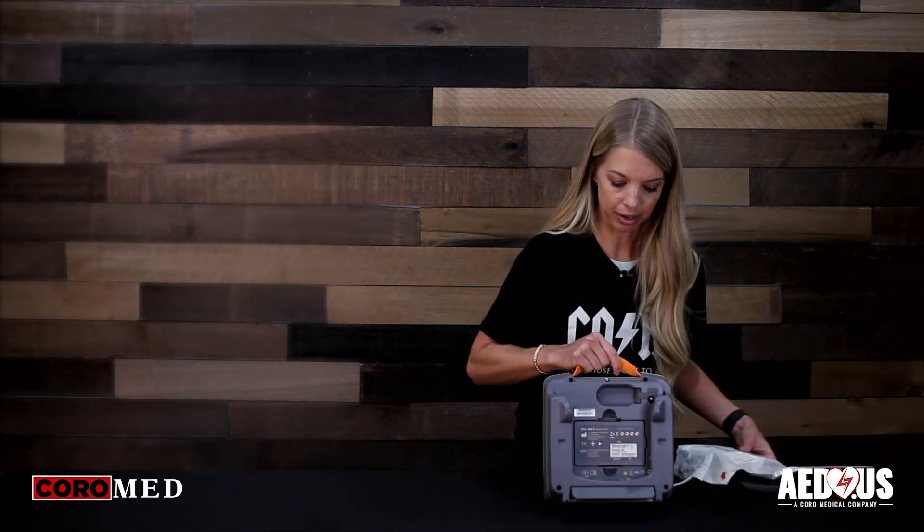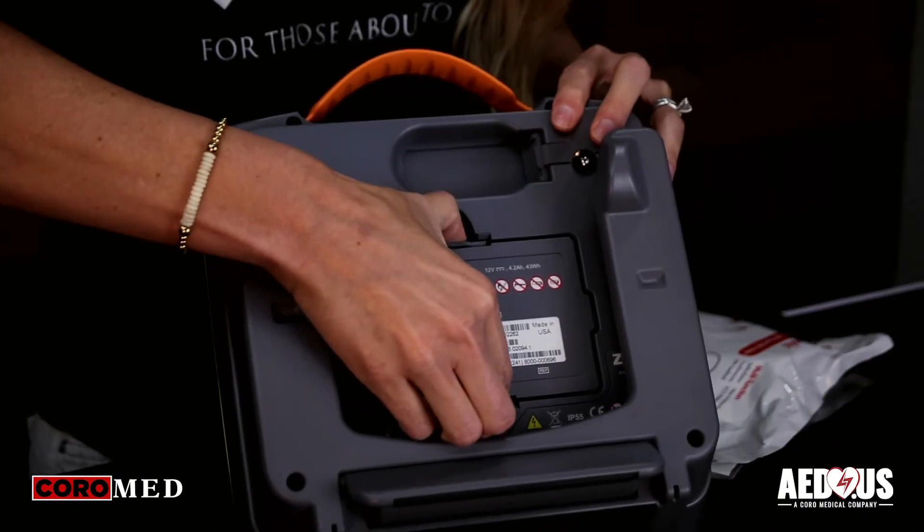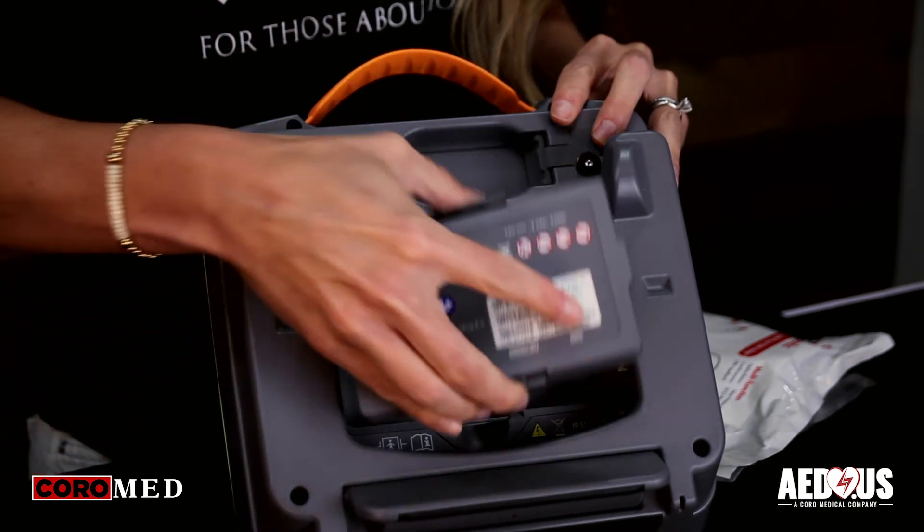Then you're going to turn it around and pull up on the clips here to remove. Take the new battery and insert it until you hear it click.